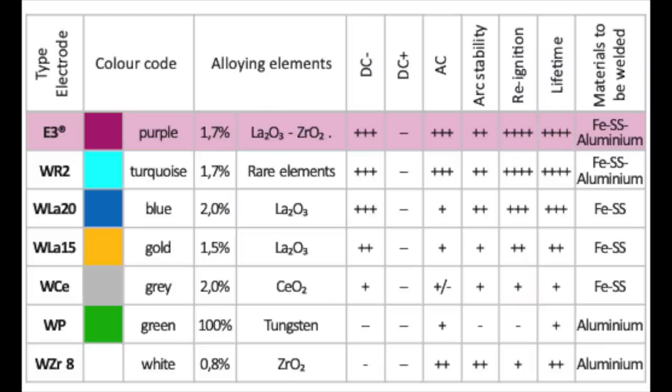It is highly recommended to use the violet E3 tungsten electrode, as it has the highest service life. It is also more environmentally friendly, health friendly, and achieves better welding results.